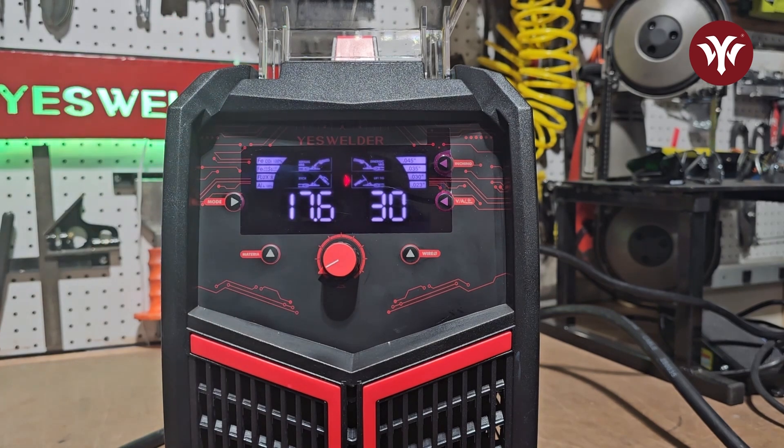This machine will do aluminum. You can either run the graphite liner through the MIG torch to weld aluminum, or it is spool gun compatible. The spool gun and the lift TIG are not included — they are sold separately and available on the YesWelder website.